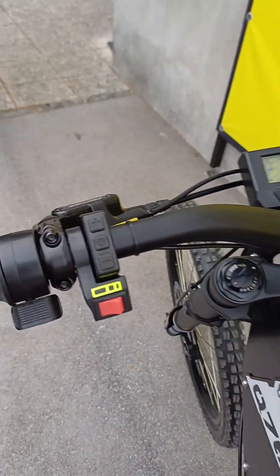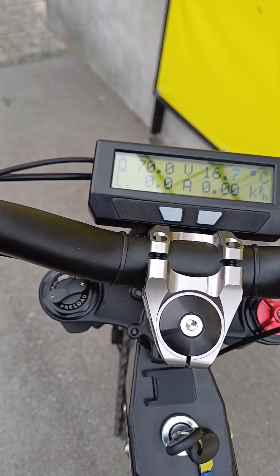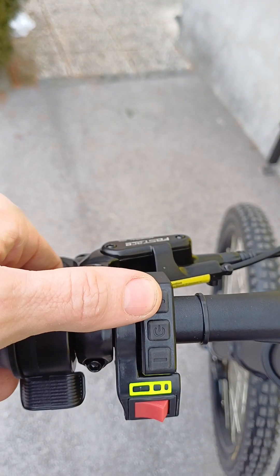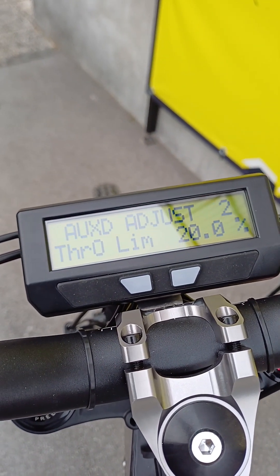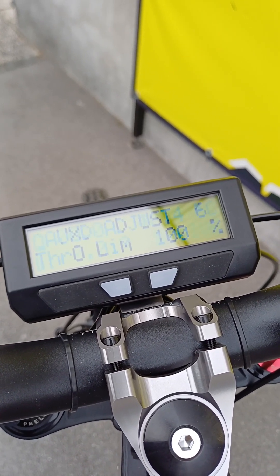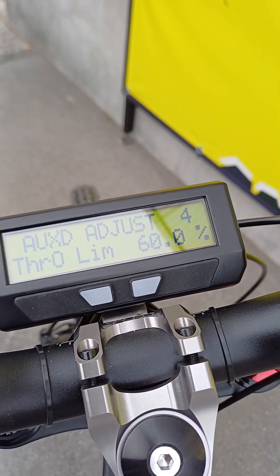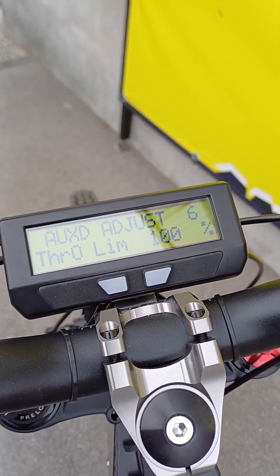When you turn on the bike, the bike is not active yet, so if you twist the throttle or turn the pedals, the motor will not spin. First you need to push the plus button. If I push plus, you will see the increase of the throttle output limit — 80 percent, 100 percent. If I push minus it will decrease. The step is 20 percent: 20, 40, 60, 80, and 100.